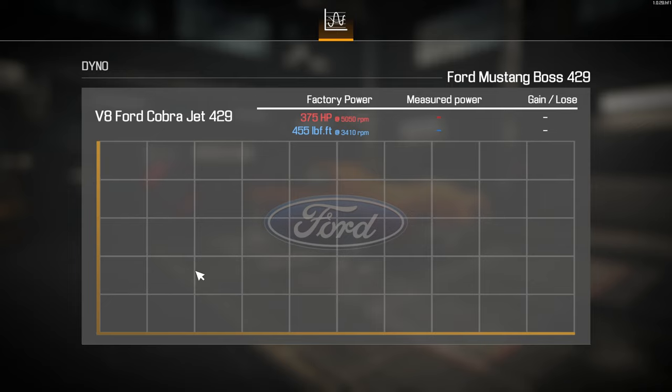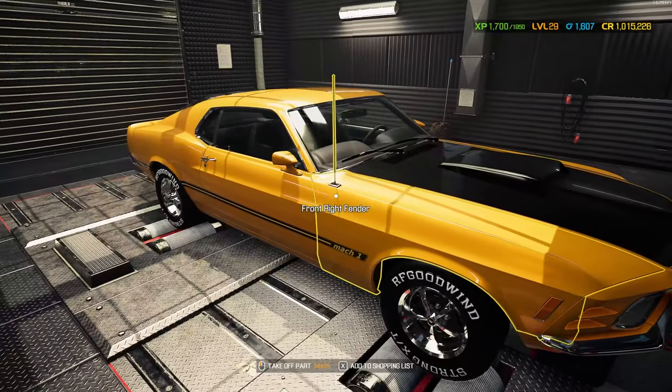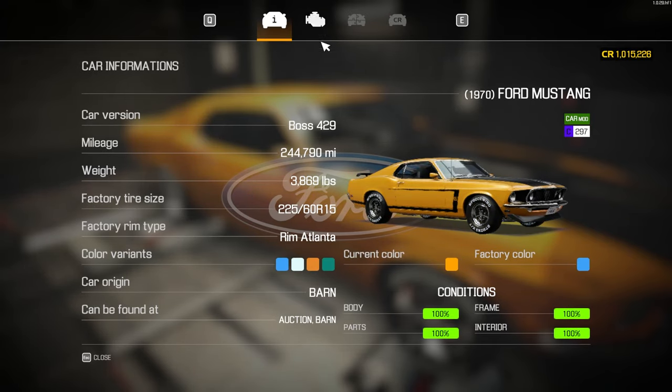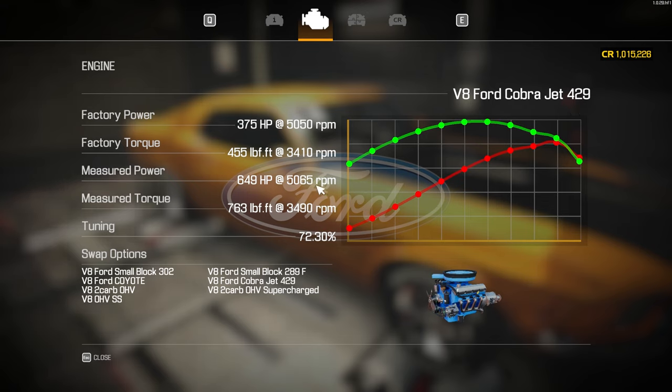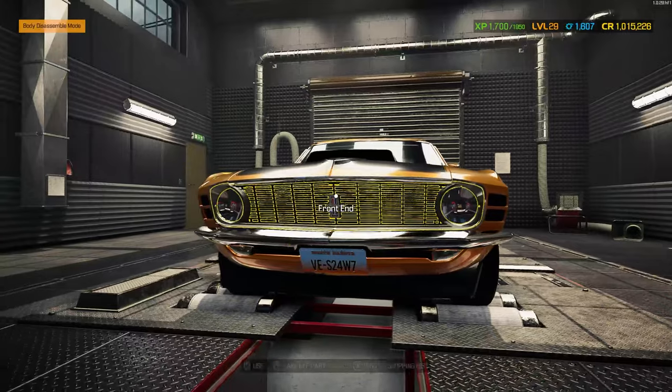I want to top that 700 mark for sure. I didn't even get it past 650 — 74% gain. This 429 motor was not good. I mean, 649 horsepower is a lot of horsepower, but for what I could have put into it I could have gotten a lot more out of it. A supercharged motor would have done better. That's a bummer, that's a letdown. But the car still looks really, really good.